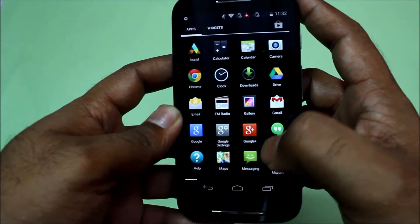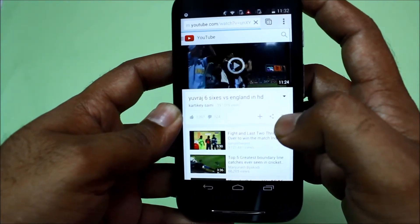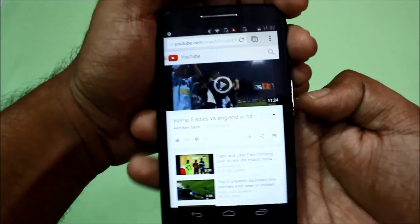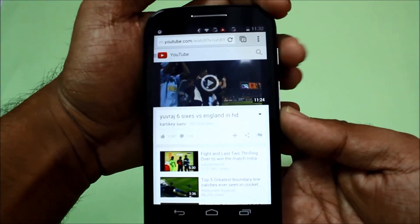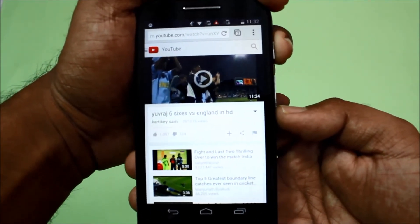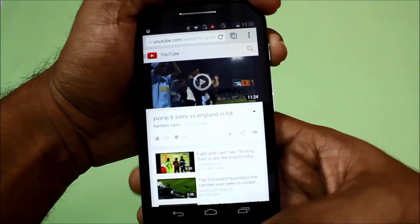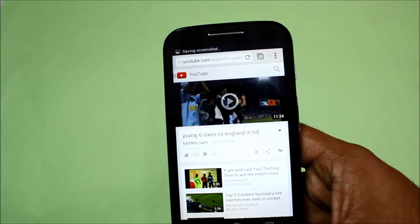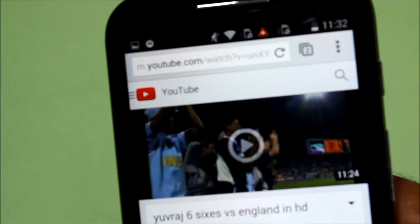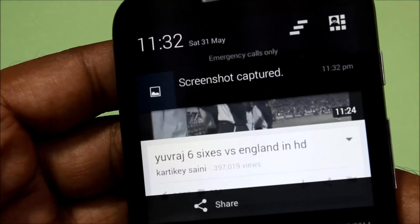For example, I want to take a screenshot of this page. So what I'll do is press this button and this button simultaneously — volume down, remember. One, two, three, go. As you can see, it is saving the screenshot. Zoom in — okay, so the screenshot has been saved.